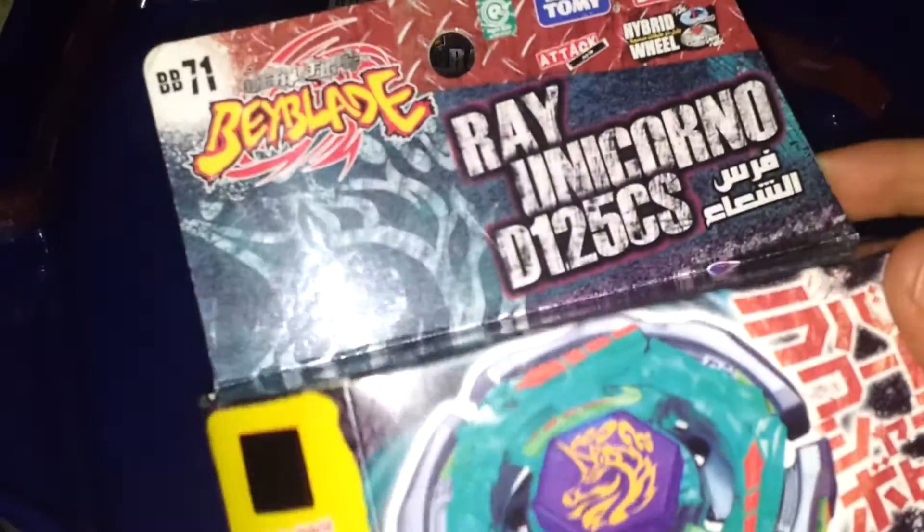Let's see the box. Here is the New Boy logo, the official logo. It comes with a Green Bay Launcher, String Launcher.